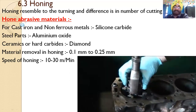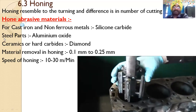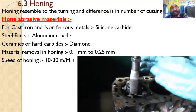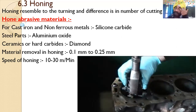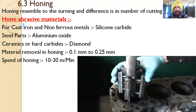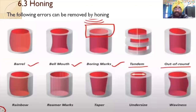Regarding abrasive material: for non-ferrous metals, silicon carbide is used; for steel parts, aluminum oxide (Al2O3) is used; and for ceramics or hard carbides, diamond is used. Metal removal is not more than 0.1 mm to 0.25 mm. The cutting speed is approximately 10 to 30 meters per minute. Errors from drilling and reaming are also removed by honing.